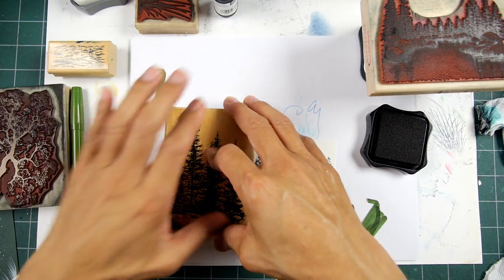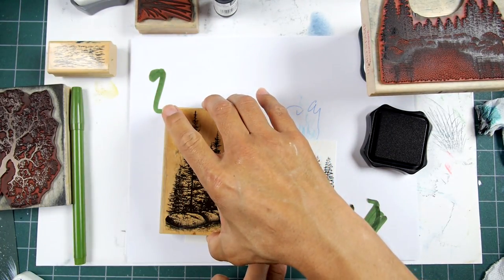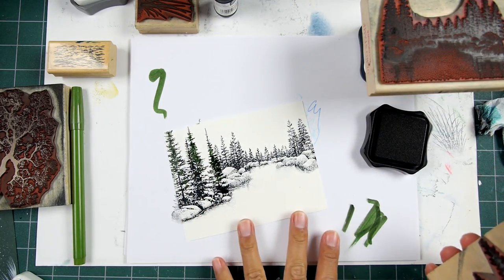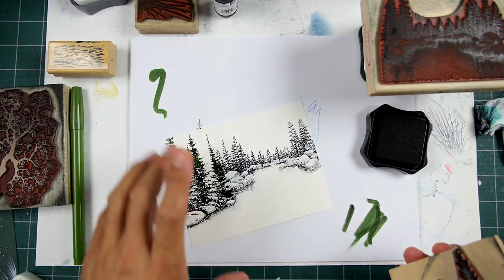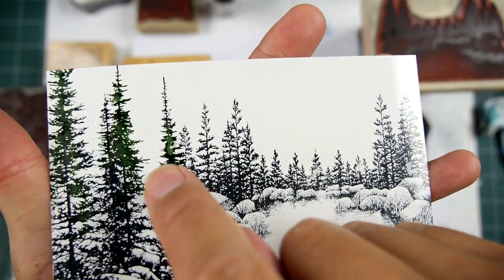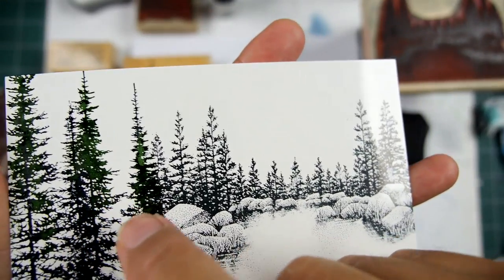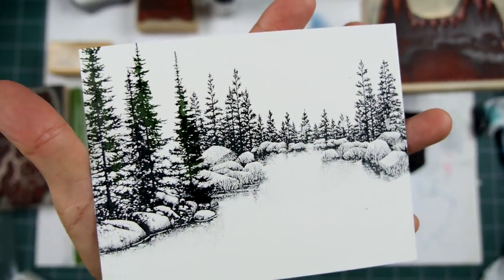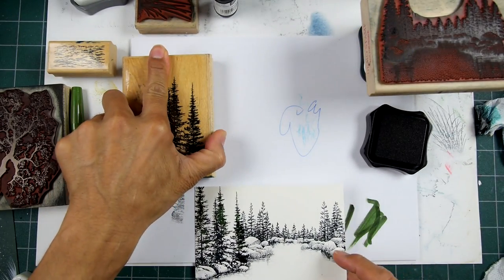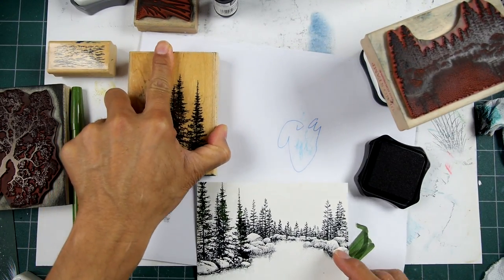On this one, we're just going to remove those reflections in this area down here, and this is just going to be kind of a grassy meadow. Let's see what a little bit of ink did on those trees — it gives that black and green variation, which is kind of nice to have inherently in your impression.